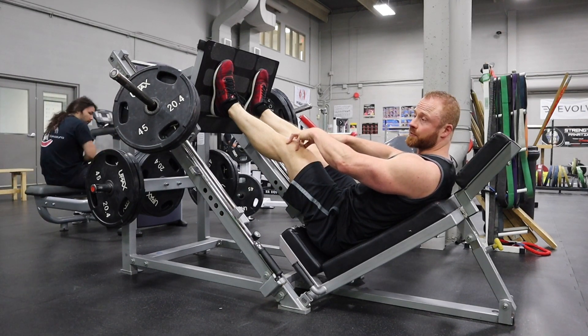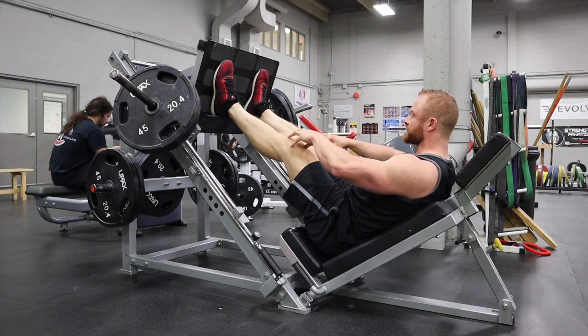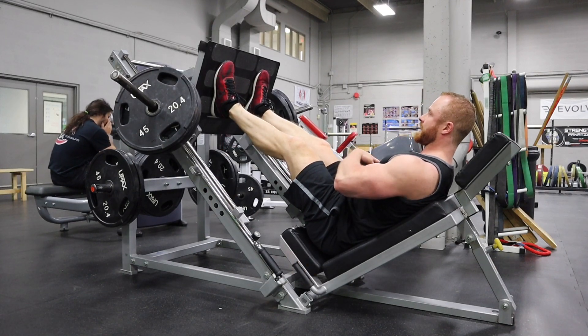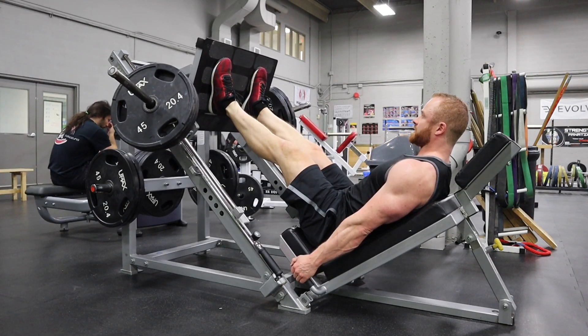If you've got anyone who is hypermobile — women tend to be more so than men — we're asking for an injury here, massive worst-case scenario risk. Grab the handles, pull the shoulder blades back, flex your abs, keep your core tight, and then maximize your range of motion through the entire foot.